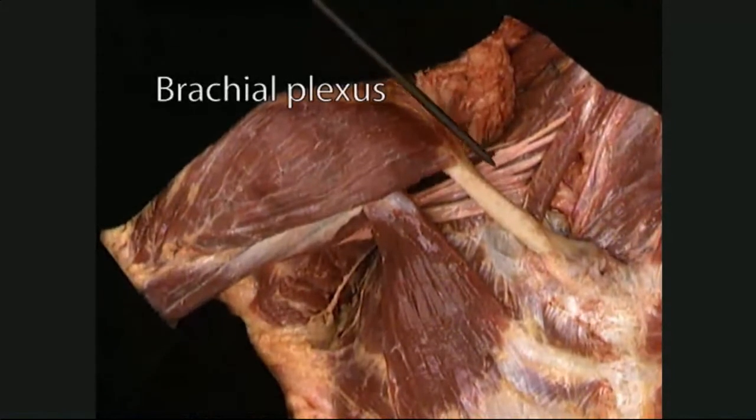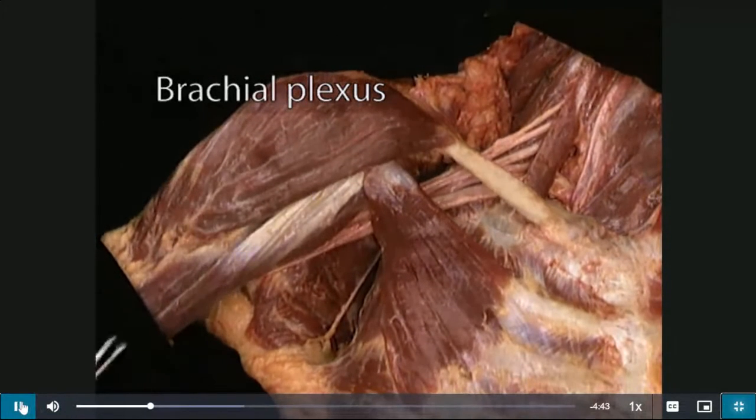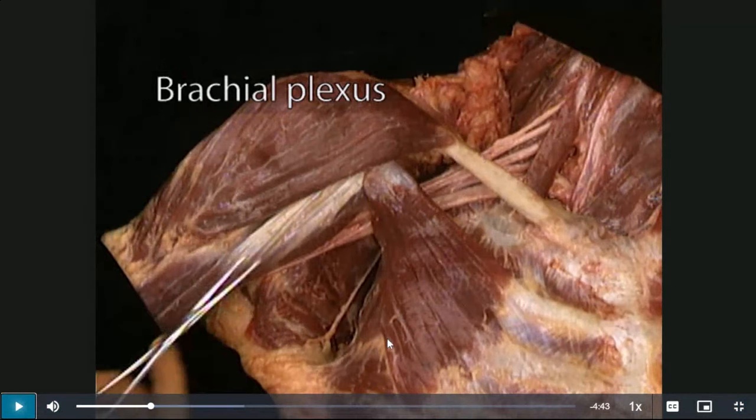What you're looking at here used to be covered by pectoralis major, which has been dissected away. What you're seeing now is the pectoralis minor, the clavicle, and the deltoid muscle. The deltoid gives the contour of the shoulder. In order to find the parts of the brachial plexus, you have to remove pec major first, then dissect around the pec minor.